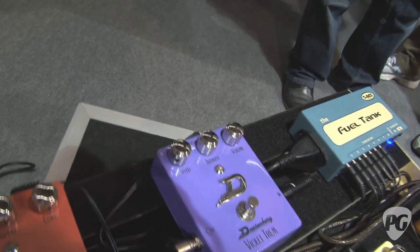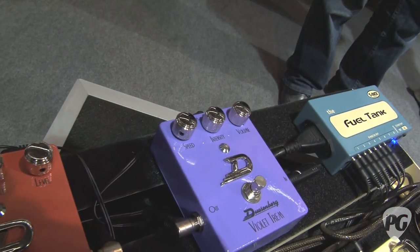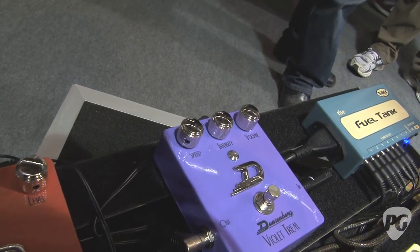Last but not least, we've got a nice tremolo, which is kind of a very 60s vibe tremolo. It's got the pulsating LED to help you keep track when you're not playing, so you can see if you're on full speed or really slow. You can switch between a sine kind of thing or a square setting as well, but it sounds nice and warm.